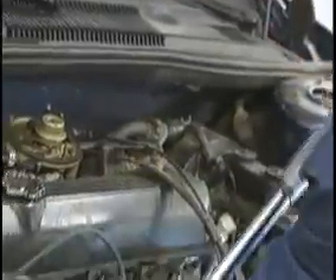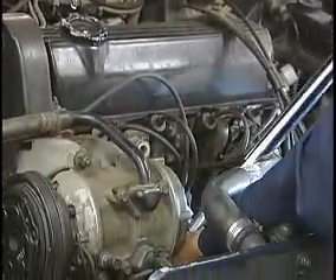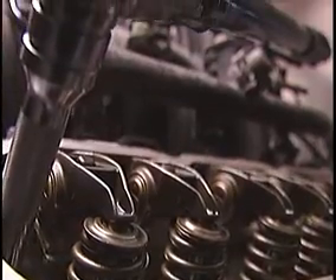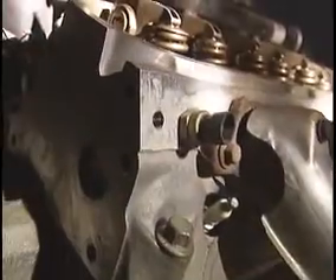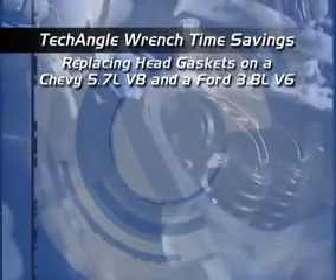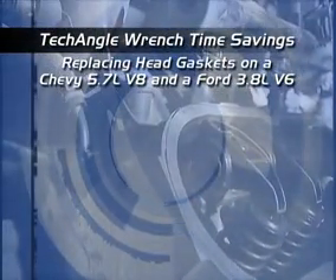When there's no space to turn a regular torque wrench, it's no problem for the Tech Angle. The patented internal gyroscope ignores reverse rotation, so you can use the ratchet to get the angle you need. How much time can the Tech Angle save you on a typical job? That's what we wanted to know.